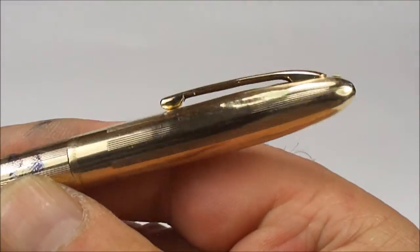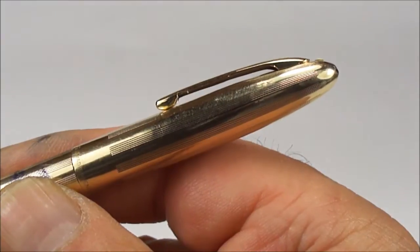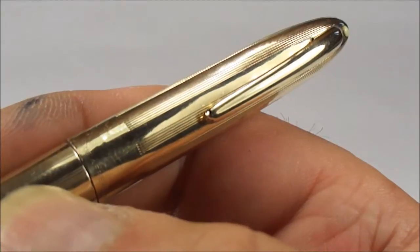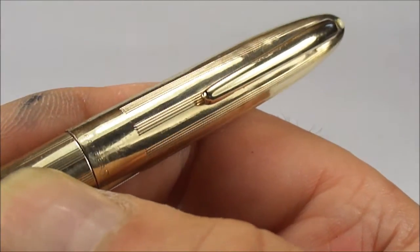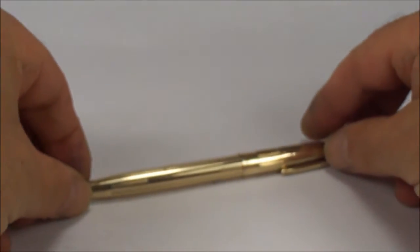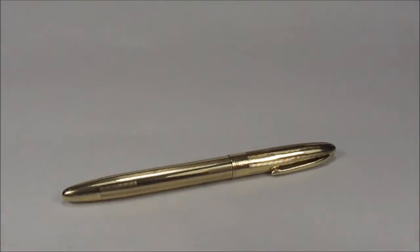And as we said before, now you can see there's a lovely curve to the clip — that's how it should be. All the dents that we had before, we've actually taken out the majority, and it looks a million dollars. I'm hoping you're happy with your pen, Marcus, and it's going to be on its way back to you now. When you get it, I hope you enjoy it and have many years of happy writing with it. But for now, bye-bye.